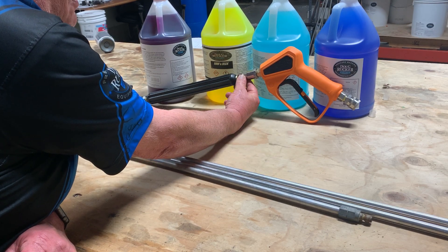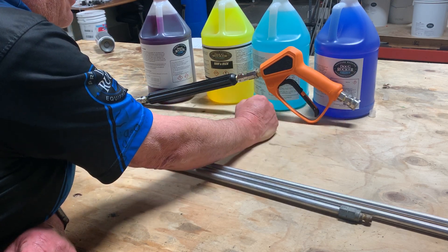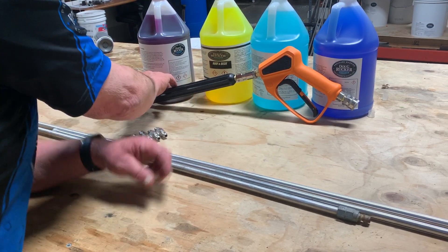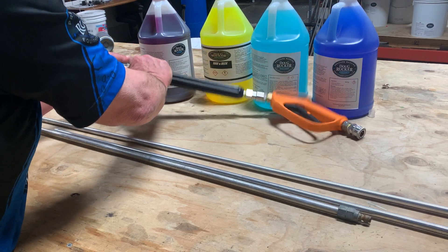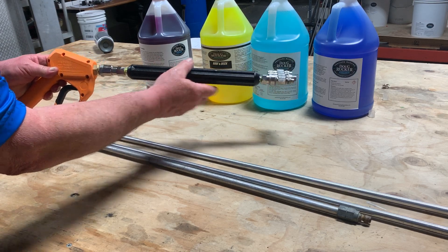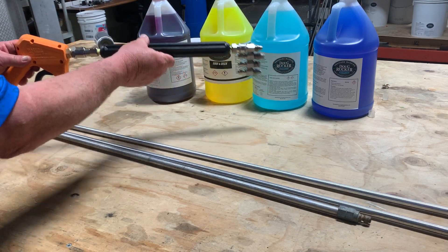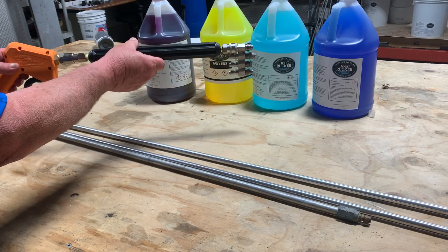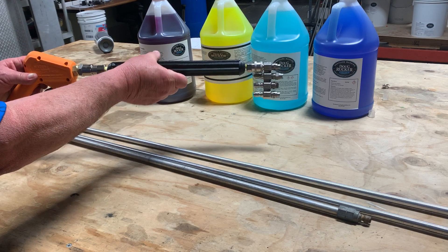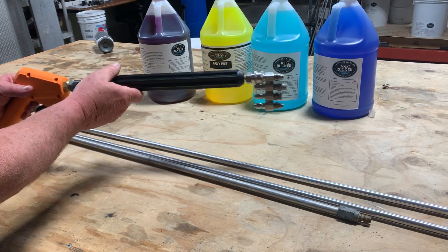You also have your Mossmatic gun swivel, as opposed to a hose swivel which normally goes down on your hose — this is a gun swivel. This allows you, when you've got your J-rod on, to actually turn the handle or the J-rod at the bottom. So if you're cleaning something up and down like a fence and then need to go across on something at the bottom, you can do that without having to stop and release your quick connect.